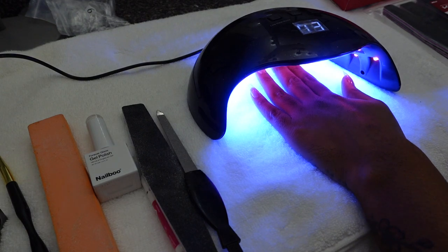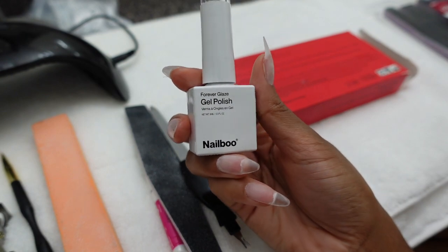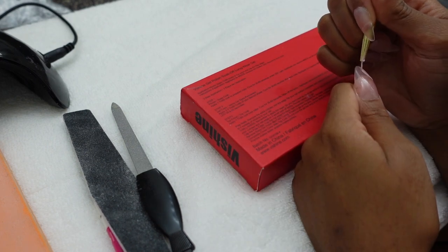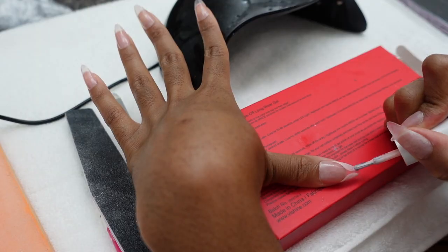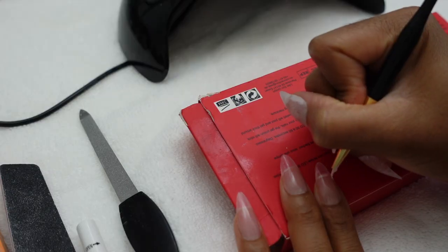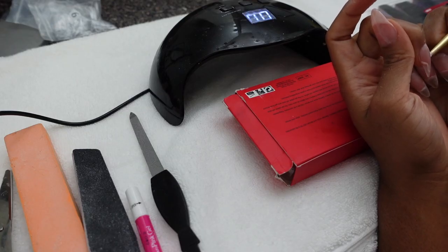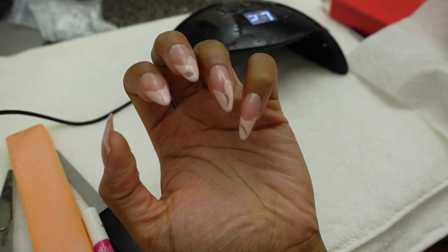Now that you have your base coat, you can stop there or go in with some designs. I'm going to use this tiny brush — also linked on my Amazon storefront — and do some abstract swirlies. I use the pointed brush and also the flat brush. Make sure you're curing in between coats, and before adding your top coat make sure all nail polish is completely dry or you will be very annoyed.